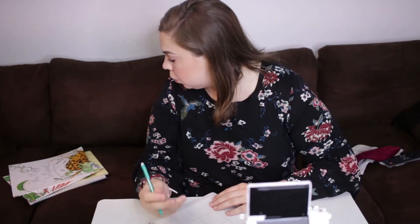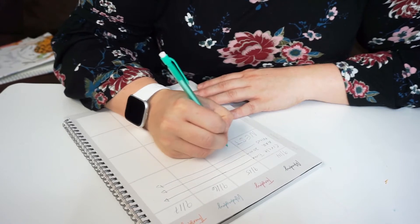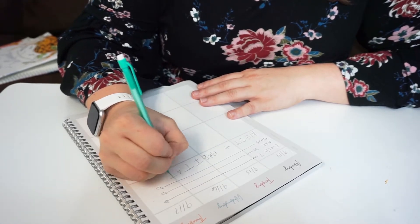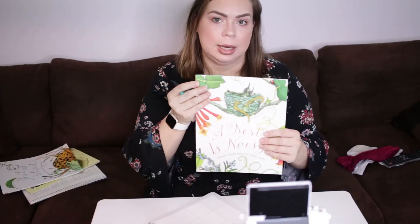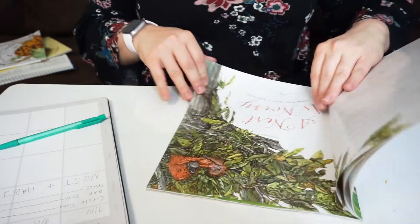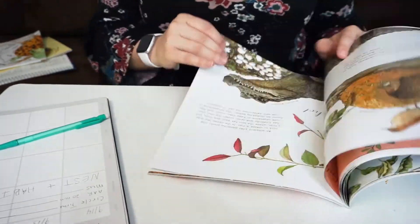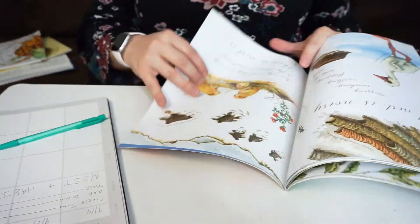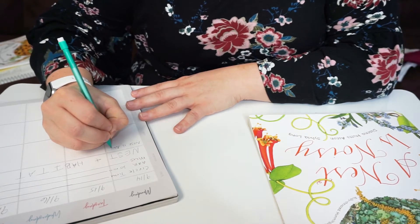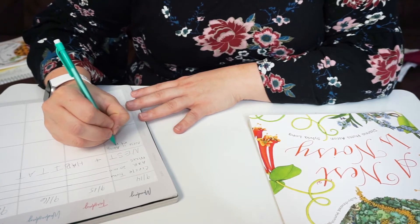Week one is going to be all about a bird's nest and habitat — so I'm writing 'Nest and Habitat.' The important book for this week is 'A Nest Is Noisy.' I'm going to count through the pages — there are 16 pages — so 16 divided by 4 means we will read four pages a day of that book throughout the week.